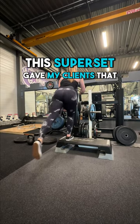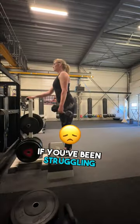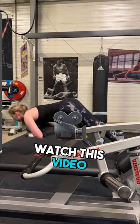And that's how this superset gave my clients that hourglass shape. If you've been struggling with seeing results in the gym, then you might want to watch this video.